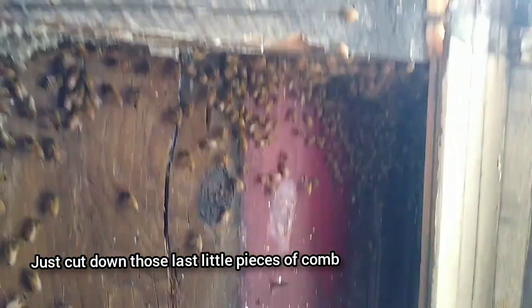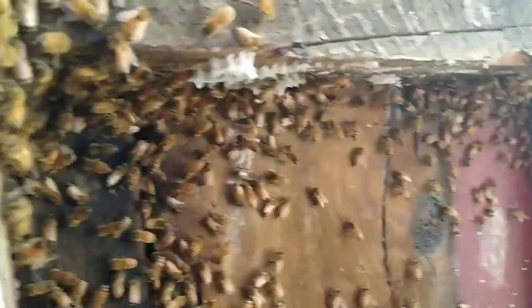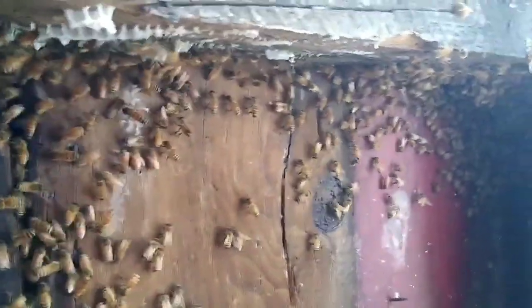Alright, so I think we got this all tidied up here. There's still some in here. Just cut down those last little pieces of comb. Little cluster over here. But I got the queen — she's in the box. She was humongous, really big.